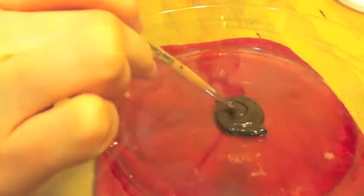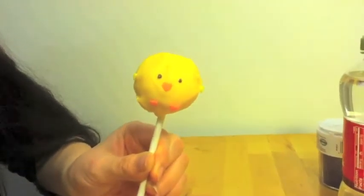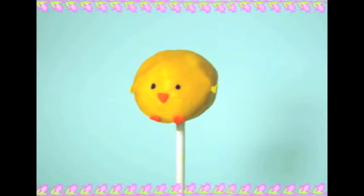Lastly, melt a small piece of dark chocolate onto a plate. With a fine clean paint brush, simply paint on two dots for eyes. Simple, huh? And super adorable.